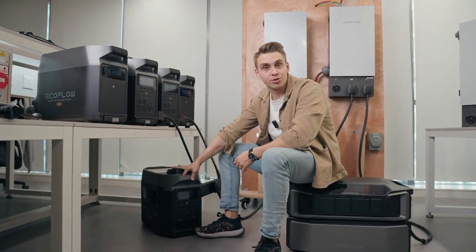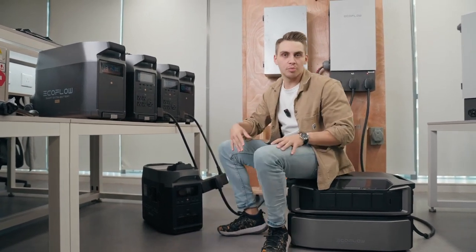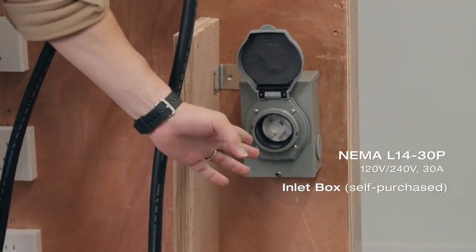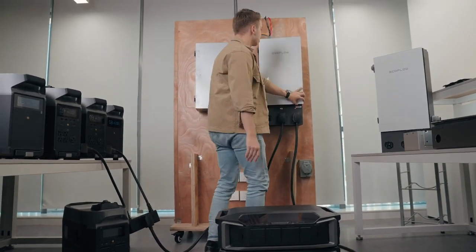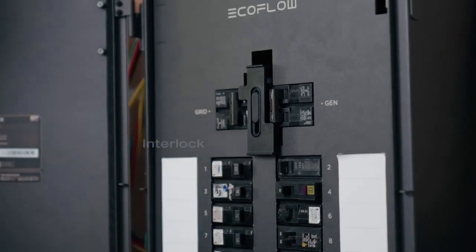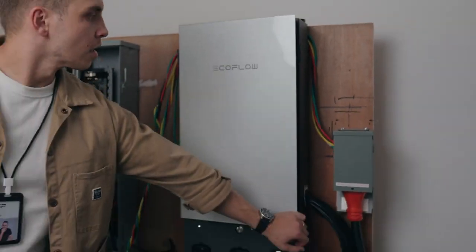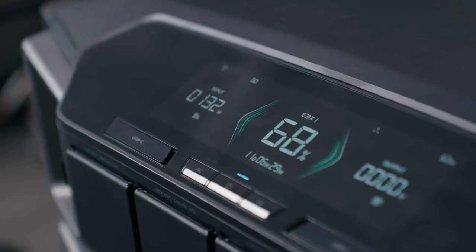If you don't have EcoFlow's dual fuel smart generator and you have an existing third-party generator, that's great as well — you can assemble a true hybrid system. We do offer an inlet box here, a very standard, proper inlet box with an LL14 NEMA port, so you can plug your generator in here and feed it into Smart Home Panel 2. Right here we have a grid and generator switch with an interlock, which is pretty straightforward. This is exactly the way to have a proper hybrid system for backup of your house — you have batteries, a smart home panel, gasoline, propane, and solar panels. Everything comes together and plays in one symphony.